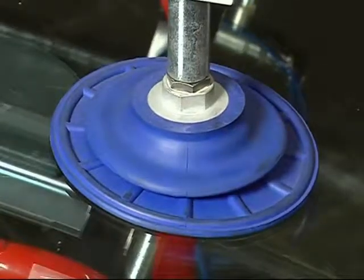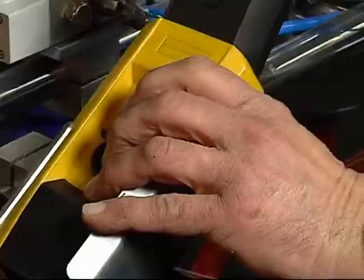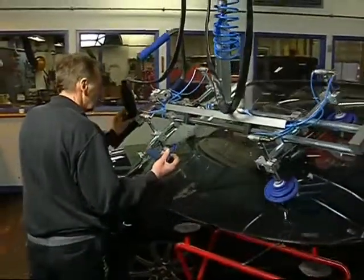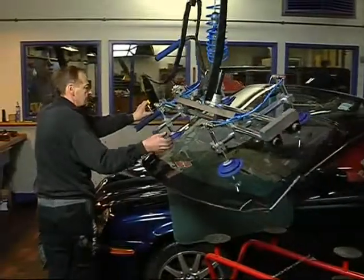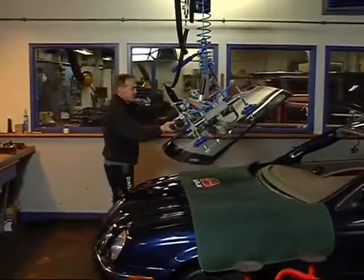The lift is easily and precisely controlled by the small hand control. The windscreen is moved into place by using a rail system on the ceiling, but you can also use an arm attached to the wall to fit the windscreen.